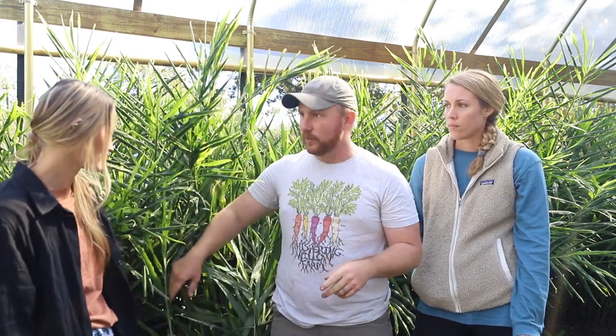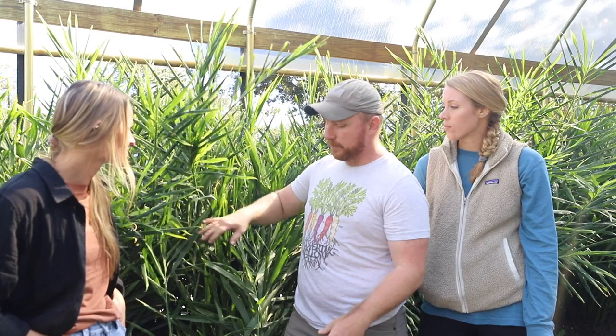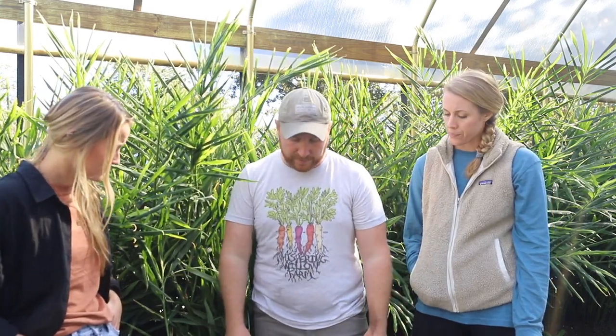Ginger wants to be really well-watered but needs really well-drained soil — this sandy soil in the bed is perfect. It wants it really hot but also wants shade, so a tunnel with shade cloth is ideal. It wants a lot of water but not wet. You can grow it in a raised bed, and it does really well there. You can also grow it in containers — you obviously won't yield as much, it's a heavy feeder and a big plant that produces a lot of root mass.